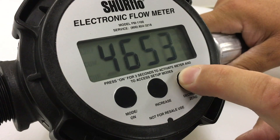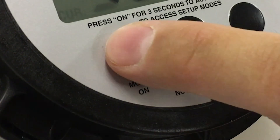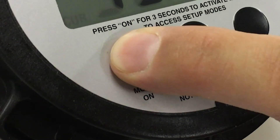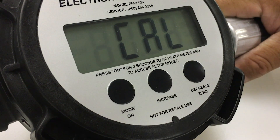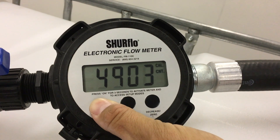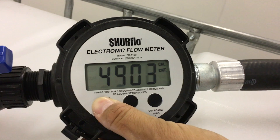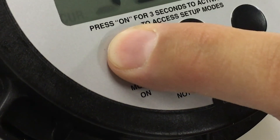Step 4. To wrap up calibration, regardless of whether you choose gallons, liters, or counts, press the mode button for 3-5 seconds. The display will show 'cal' if the calibration was successful, and your meter will be ready to use. If the mode button is pressed for less than 3 seconds, the display will show an error message and you'll have to redo the entire calibration process. So be sure to hold it down tight.